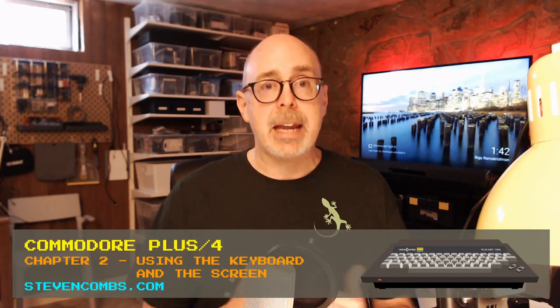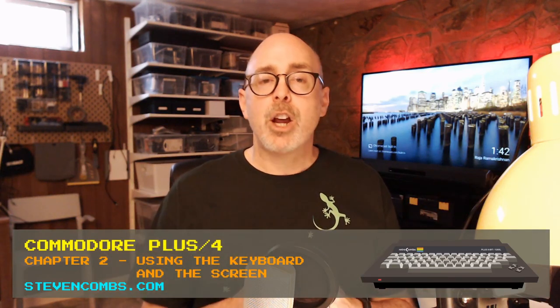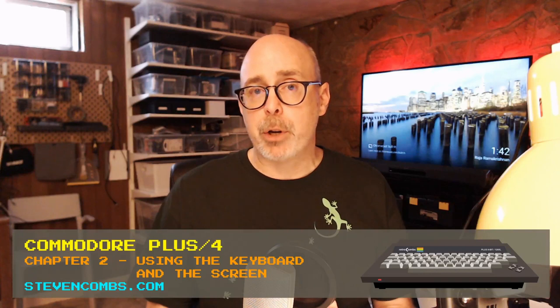Welcome to the next episode in the series on the Commodore Plus 4 — a computer that eluded me through my Commodore days. If you're interested in catching up, go back and look at the first two episodes. The first episode was my Commodore story and unboxing a Plus 4 from eBay. In episode two, we covered the front matter and first chapter of the user's manual. In this episode, we're going to cover chapter two.